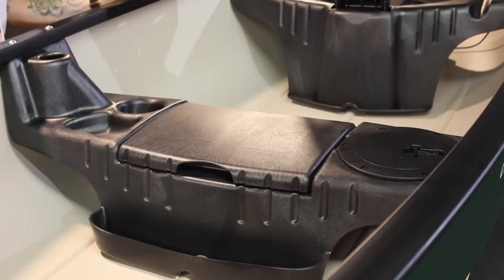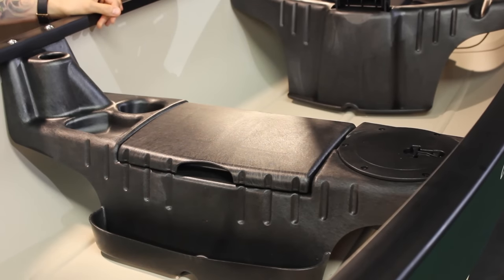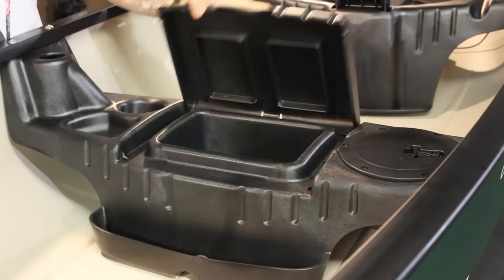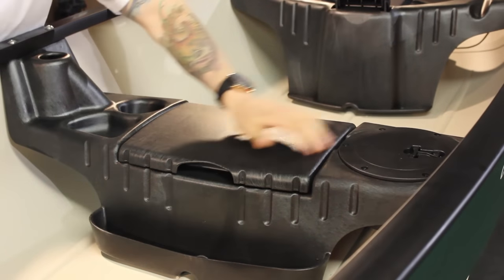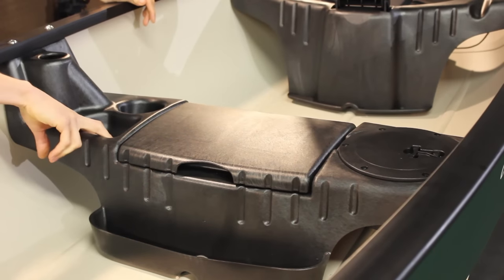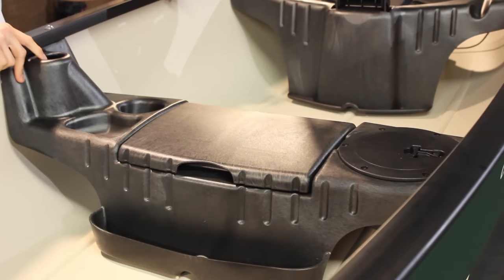Here we have the center seat bench for the Saranac 146 canoe, loaded with a couple really cool features. The center seat has a nice center bench compartment, and we also have a 6 inch round hatch storage compartment. There's a storage tray with a cup holder, and a rod holder located to the left side.